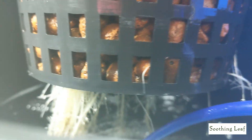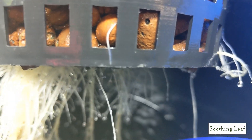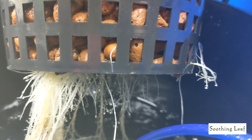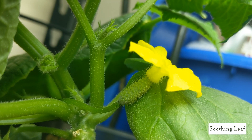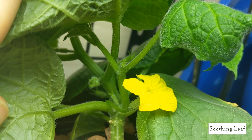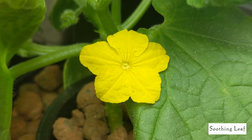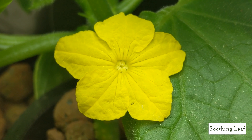Let's look at the root system right now to see if there's any difference from overnight. This deep water culture system is doing really well — the air stone down at the bottom is really pumping up a lot of oxygen and water back up to the roots, keeping everything nice and healthy. The flower here is looking absolutely beautiful.